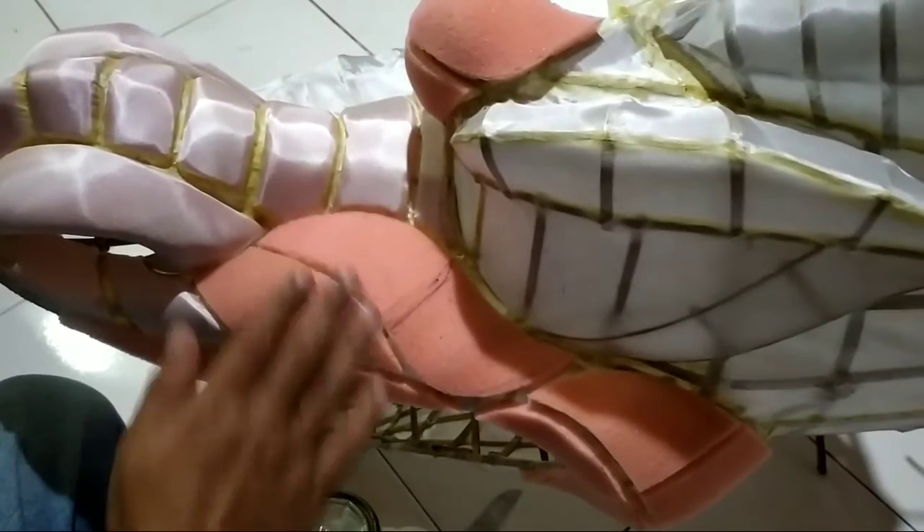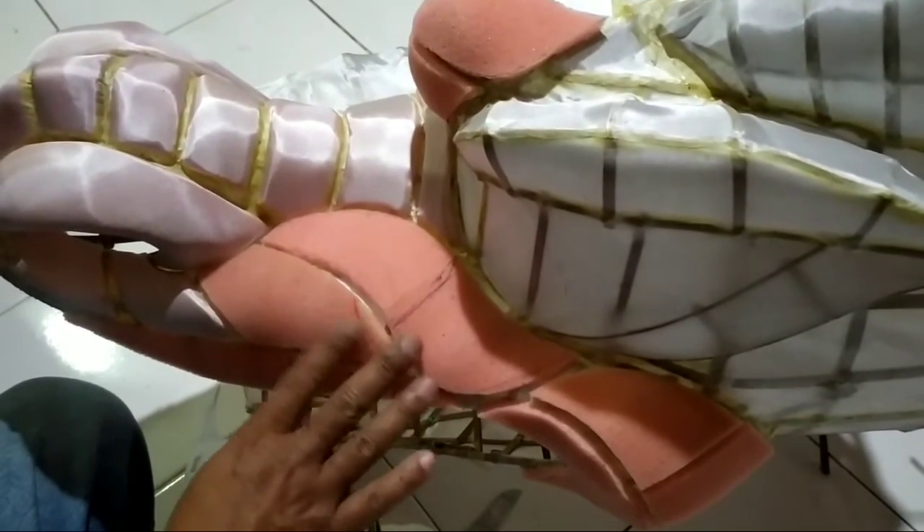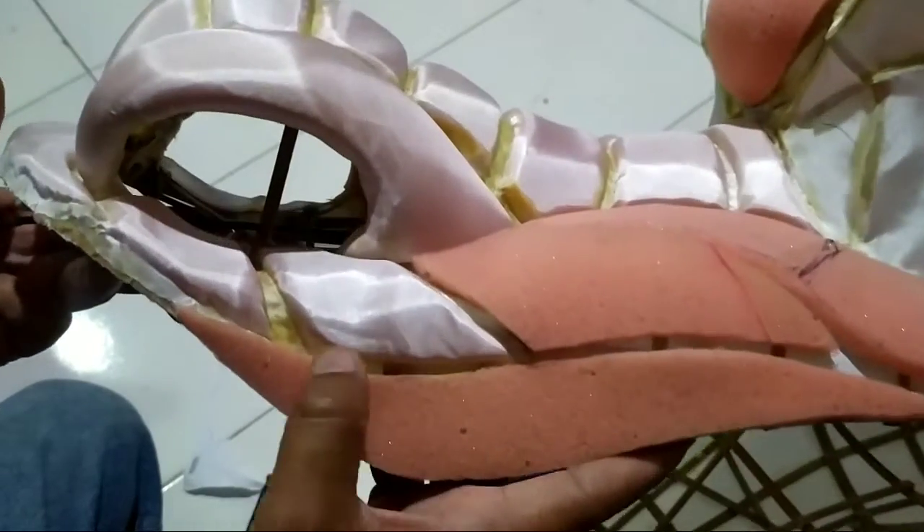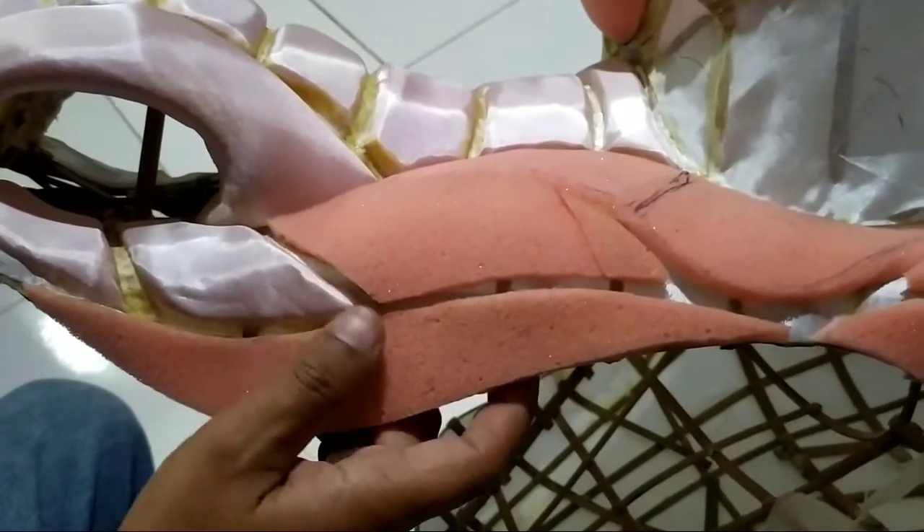Hello Brother semua, jumpa lagi di Kiki Chip Channel. Kali ini kita akan membongkar bagaimana cara menyampul kepala layang-layang naga, agar tidak kerut dan kendor.